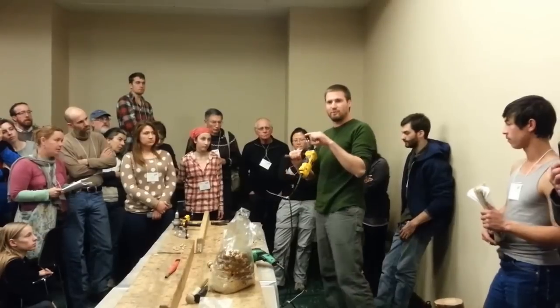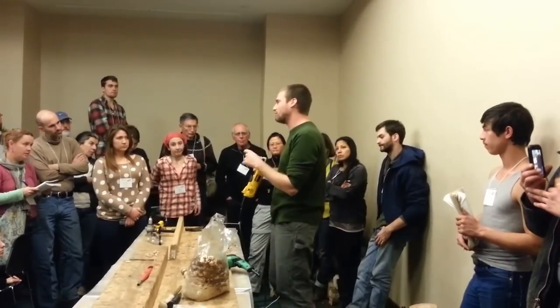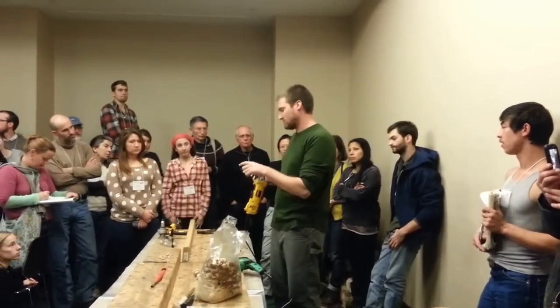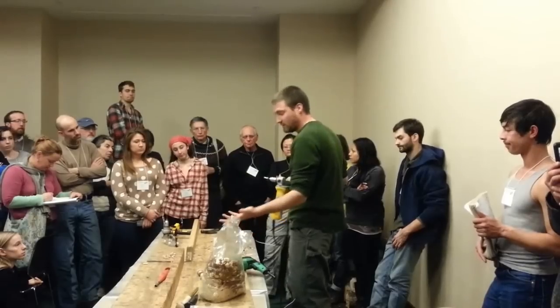This whole setup is available from a few producers — that's on our website. One of the ones we like to promote is Field and Forest, which is also where you get live spawn. There's also one called Mycosource which has this little setup. You can also use these bits in a regular drill.